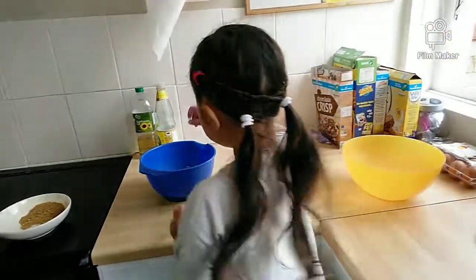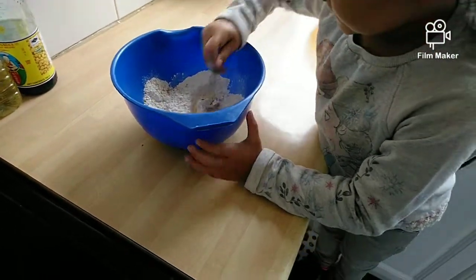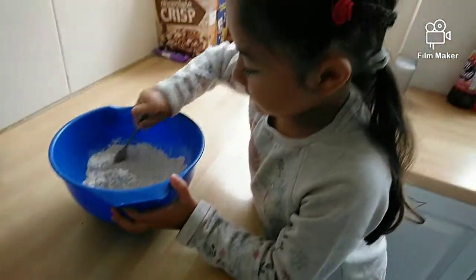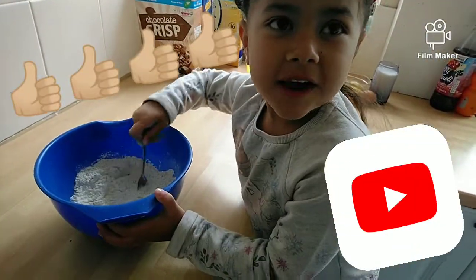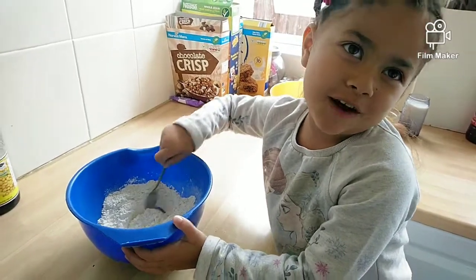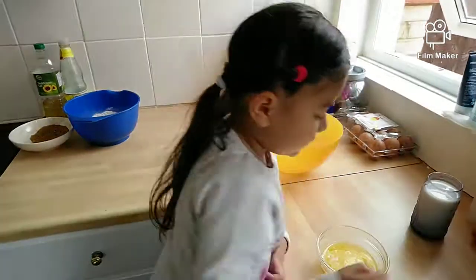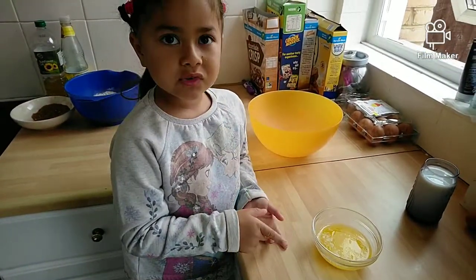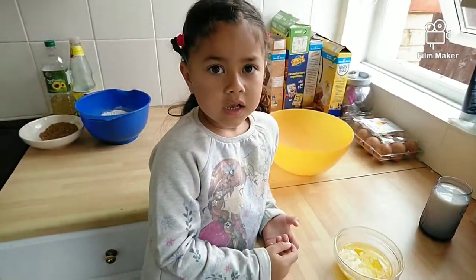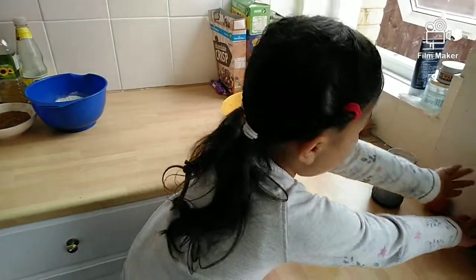Mix it all together. Remember to subscribe and thumbs up! Now for the egg mix: you've got 1 cup of butter, 1 cup of milk, and 2 eggs.